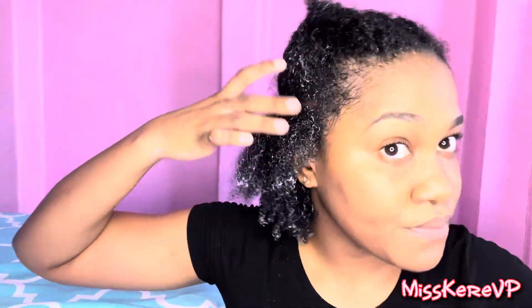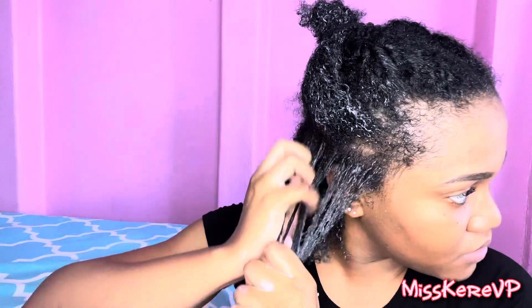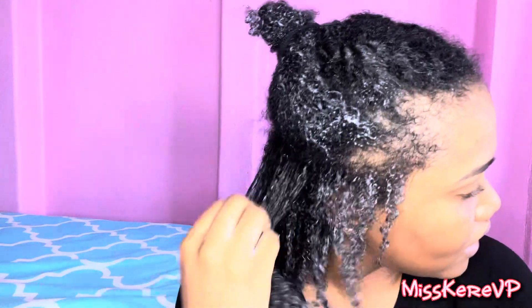I don't usually have any finger coils in my hair, but if your hair requires finger coiling you can just do that. I'm going in now with the coil sculpting custard. I don't usually like custards, to be honest, but I really wanted to test these products. It really is nothing like the extreme gel that I always use.